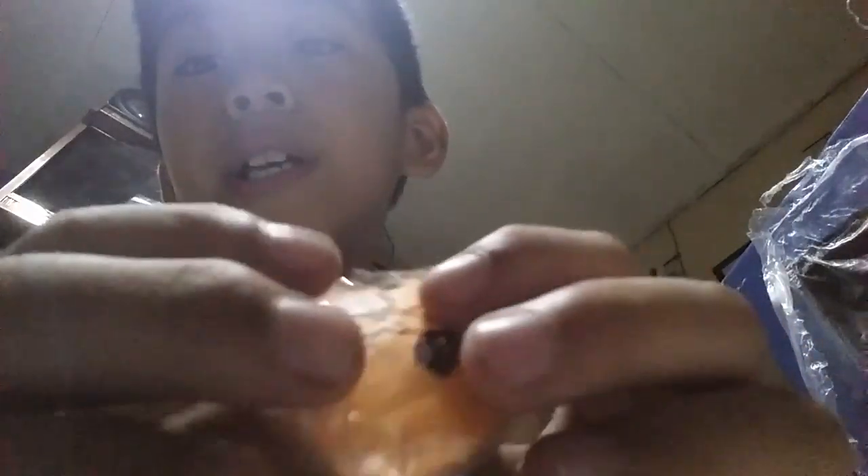Here is my first homemade squishy, which is a medium panda bun. It's made of paper and tape and sponges. Some of it is made of a material that's good for squishing.